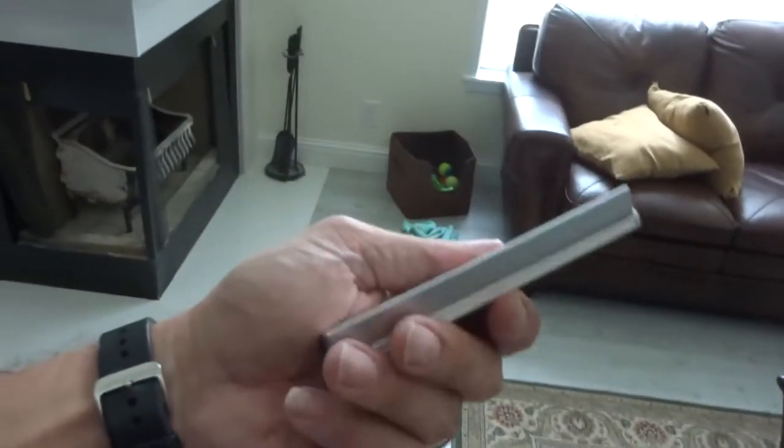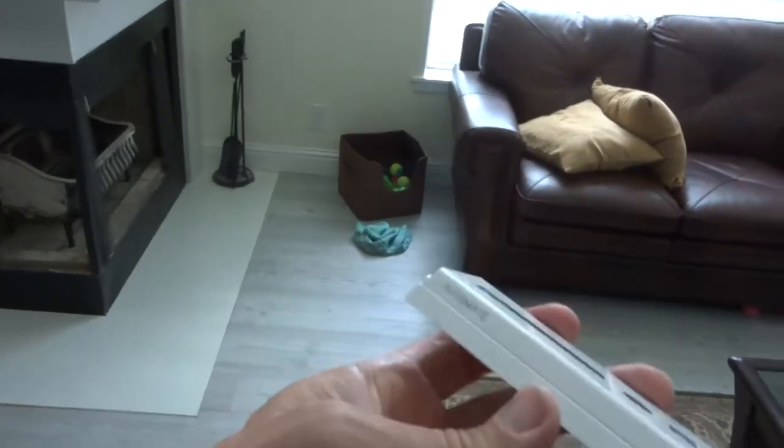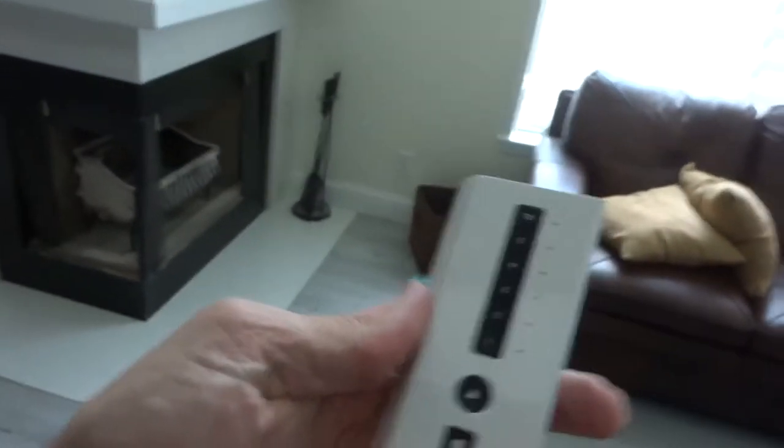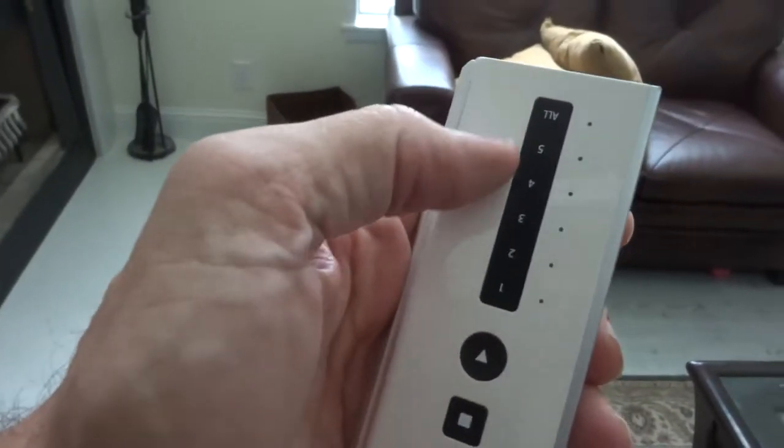It's called the ACMEDA. You can see the name — they go by the name Automate on this. This is a brand new remote control. You can see that it has these channels.